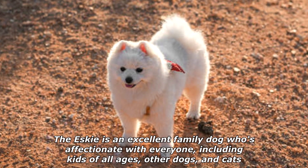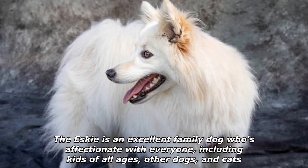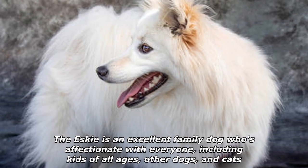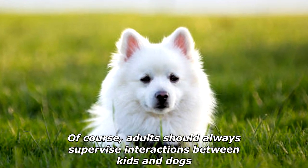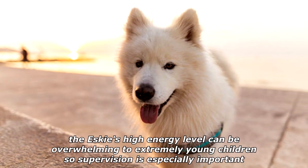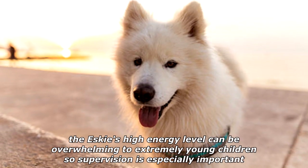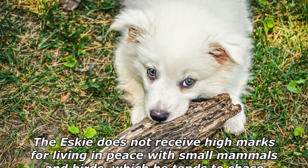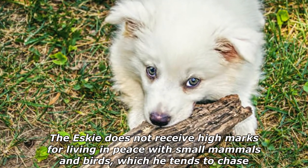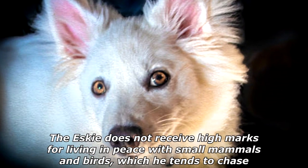The Esky is an excellent family dog who's affectionate with everyone, including kids of all ages, other dogs, and cats. Of course, adults should always supervise interactions between kids and dogs — the Esky's high energy level can be overwhelming to extremely young children, so supervision is especially important. The Esky does not receive high marks for living in peace with small mammals and birds, which he tends to chase.